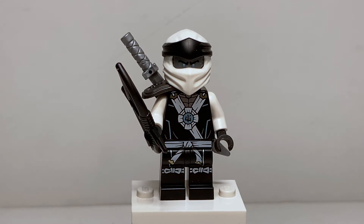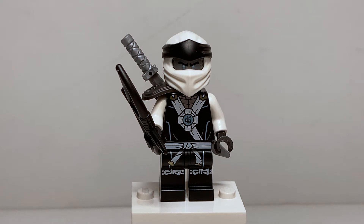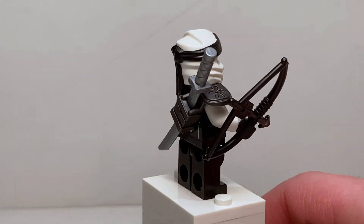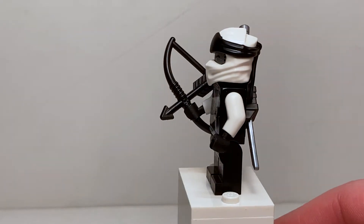Our next character is Zane in his Deep Stone Armor — the stone from the bottom of the ocean that prevents ghost possession. That's really cool because it was a huge part of this season. My biggest problem is the armor piece should have two shoulder flaps instead of just one. I understand why they did it — to attach the sword to his back — but I wish there was a new piece with two shoulder pads. His accessories include a bow and arrow, which I feel is movie-accurate rather than show-accurate.